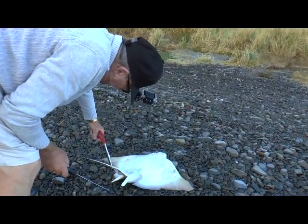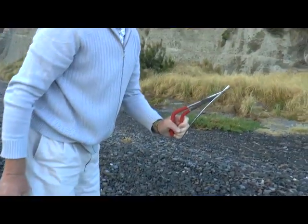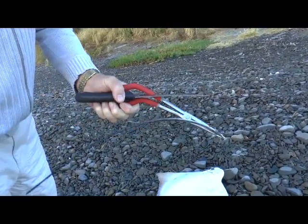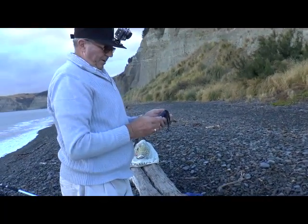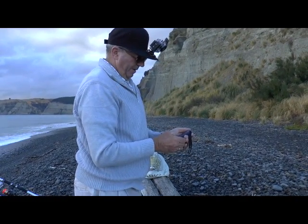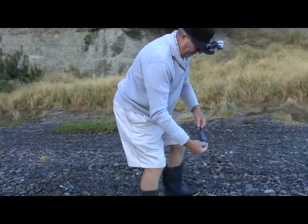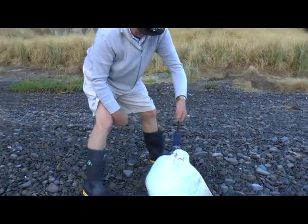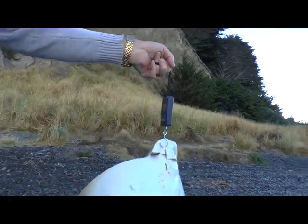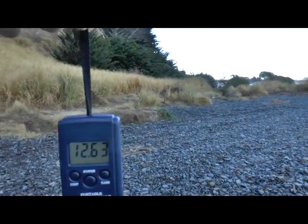First of all, we'll get rid of the armoury. There you are — only a small one, but will still give you a very nasty wound. Down in the pan — just on 13 pounds.